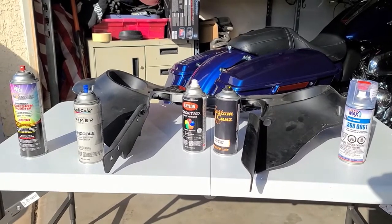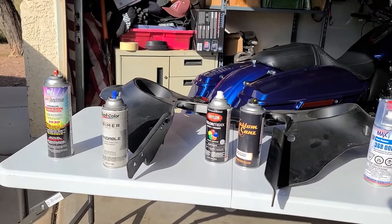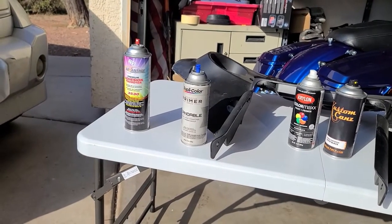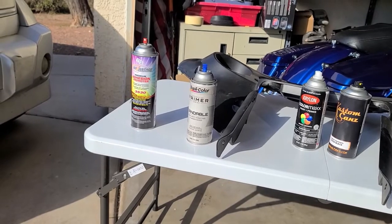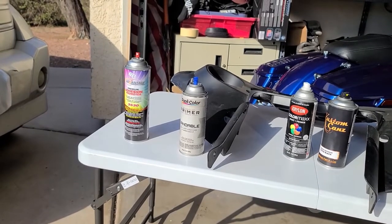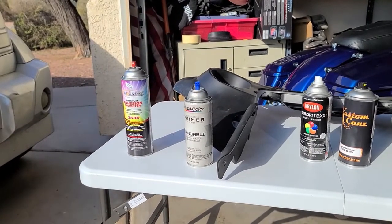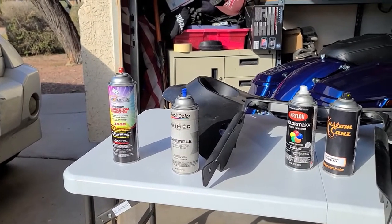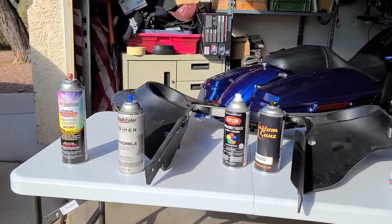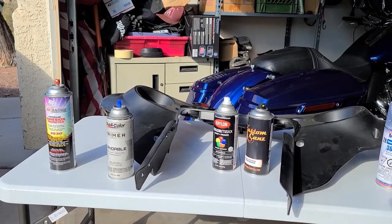I got it fairly smooth — nothing too radical in terms of getting a fine smooth finish. On the left here is an adhesive promoter that I use, basically for fiberglass, plastic, and vinyl. I usually prep the surface with the adhesive promoter. You can buy this at an auto paint store. I don't think you can get it at O'Reilly's or AutoZone.